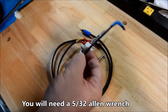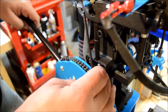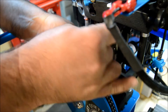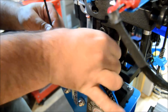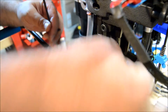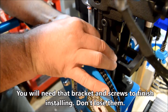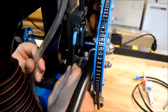Very simple installation. You're going to need a 5/32" Allen wrench to complete it. To start, put your arm down so you can actually get to the bracket. Take that 5/32" wrench, loosen the screws that hold the bracket on, move the bracket, and set it aside.